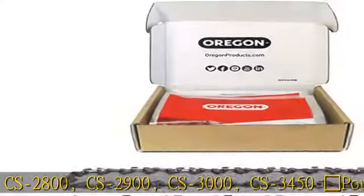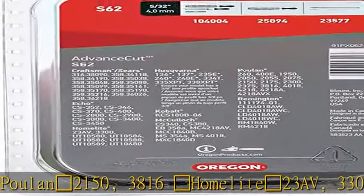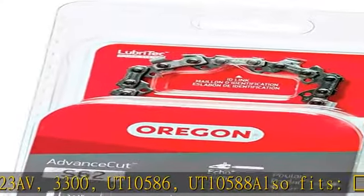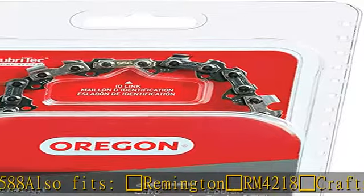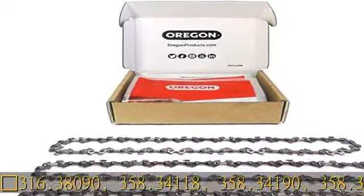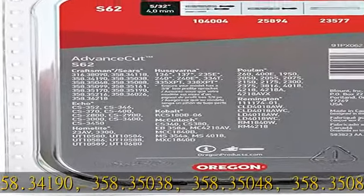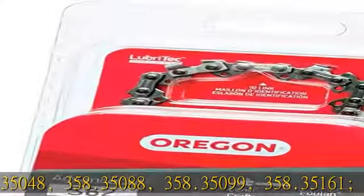Also fits Homelite 23AV, 3300, UT10586, UT10588. Also fits Remington RM4218, and Craftsman 316.38090, 358.34118, 358.34190, 358.35038, and 358.35048.